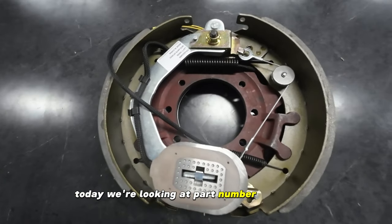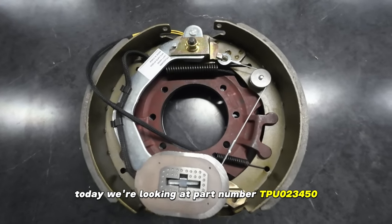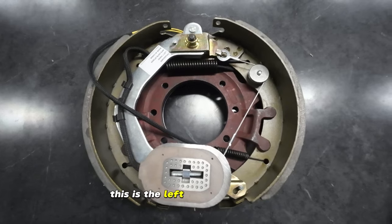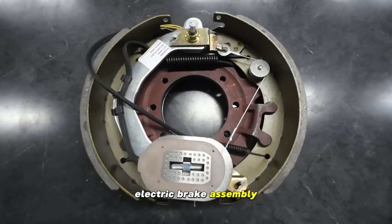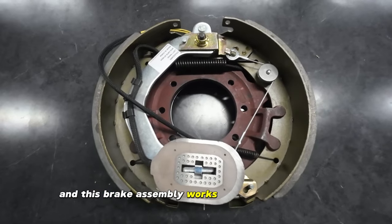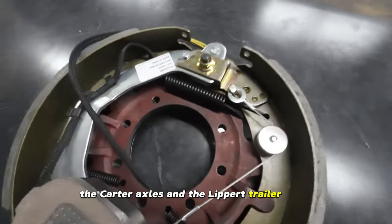Today we're looking at part number TPU-023-450. This is the left hand or driver's side electric brake assembly, and this brake assembly works with the Dexter axles, the Carter axles, and the Lippard trailer axles.